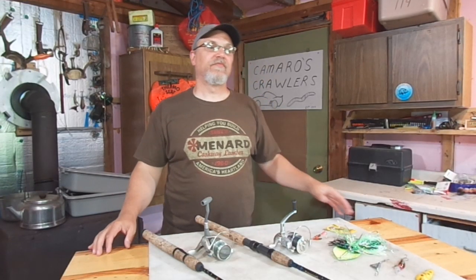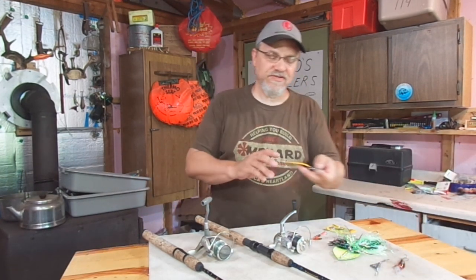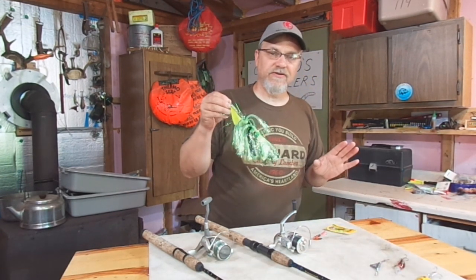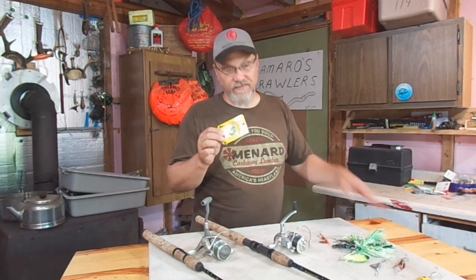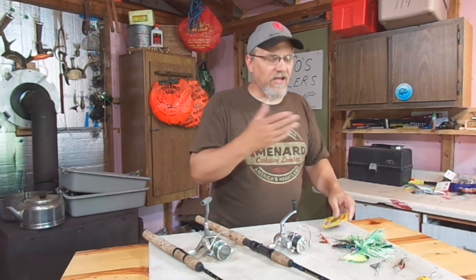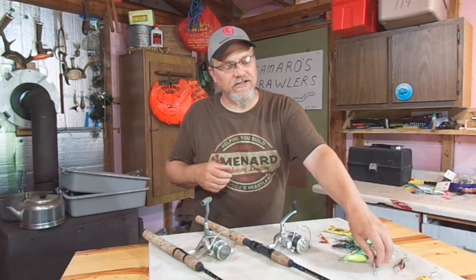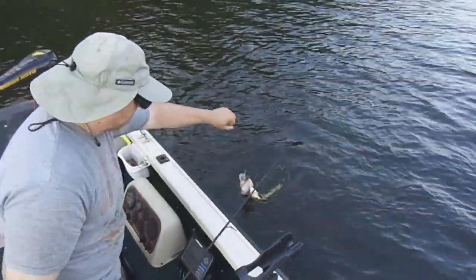Another thing that'll cause line twists is if you're fishing with a rig or lure that actually does spin, and you're not using the proper hardware with it. Some things that'll spin on you sometimes: spoons will spin on you, inline spinners can spin on you, crawler harnesses will spin on you — and I don't mean just the spinner blade, but the actual body of the lure or the line will start to spin and induce line twists. A good swivel or a good keel sinker like this one can keep your line from twisting. Anything that actually spins in the water can induce line twists.